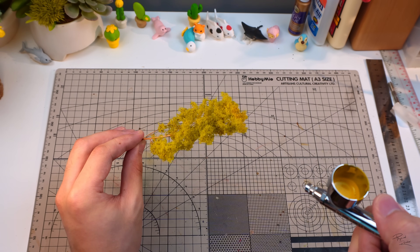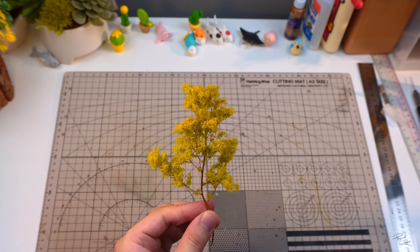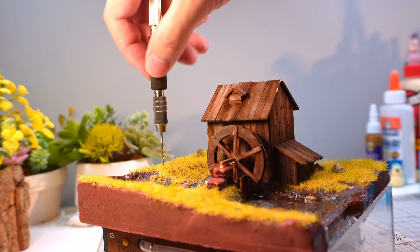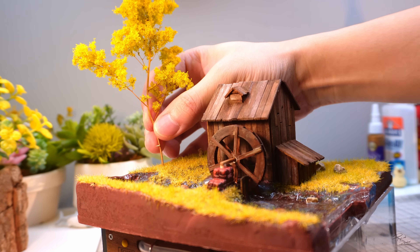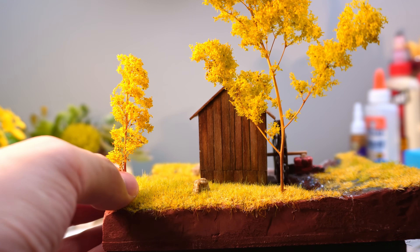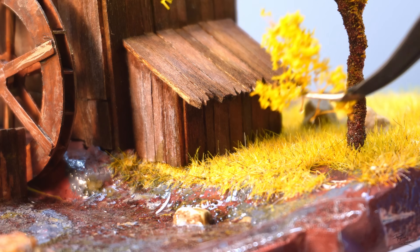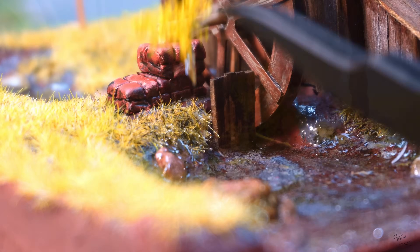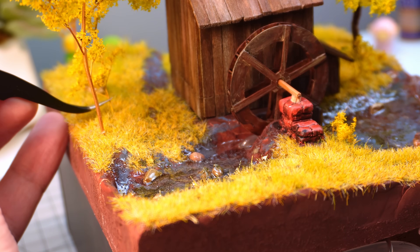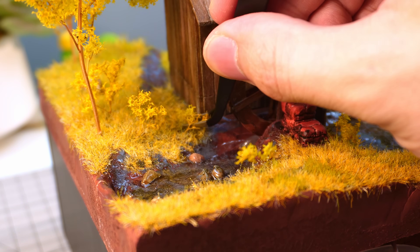To make it look even closer to Bob Ross's painting, I'll spray paint a bit of yellow colour at the tips to match the painting. After that, it's just a matter of sticking them onto the diorama. In Bob Ross's painting there are quite a lot of bushes, so I'll cut out some excess branches and stick them at appropriate places — though I decided to keep it a bit sparse to make the whole thing look a bit cleaner.